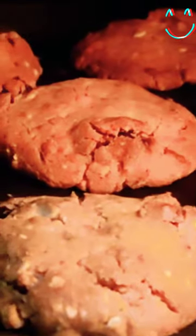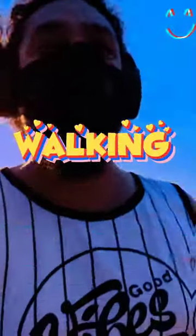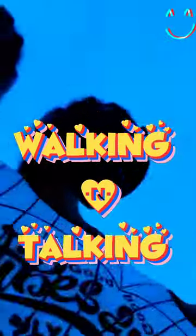Ta-ta-da! Voila — look at them! I know, thank you, thank you, thank you. I know — this is pretty awesome. I'm a cookie man!